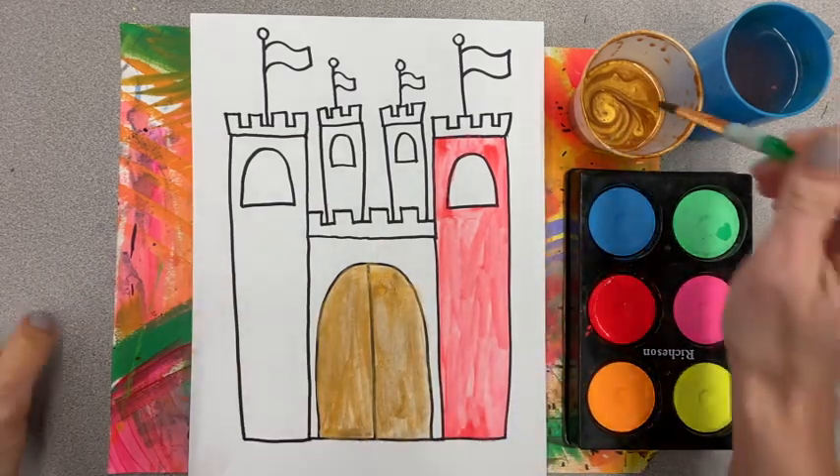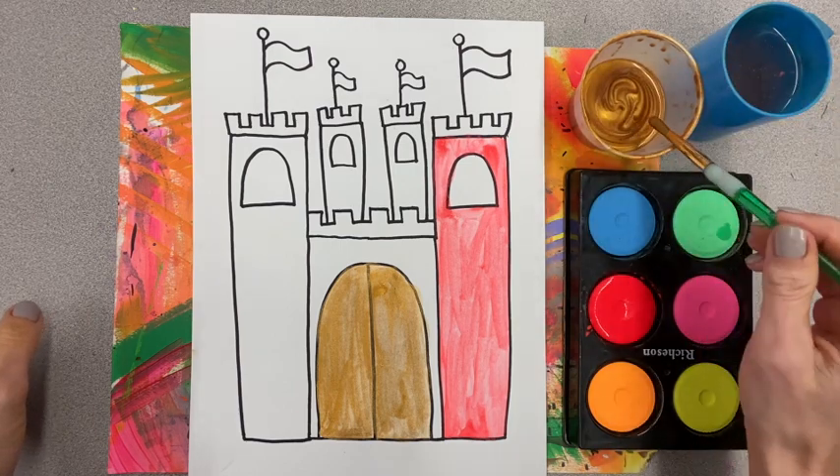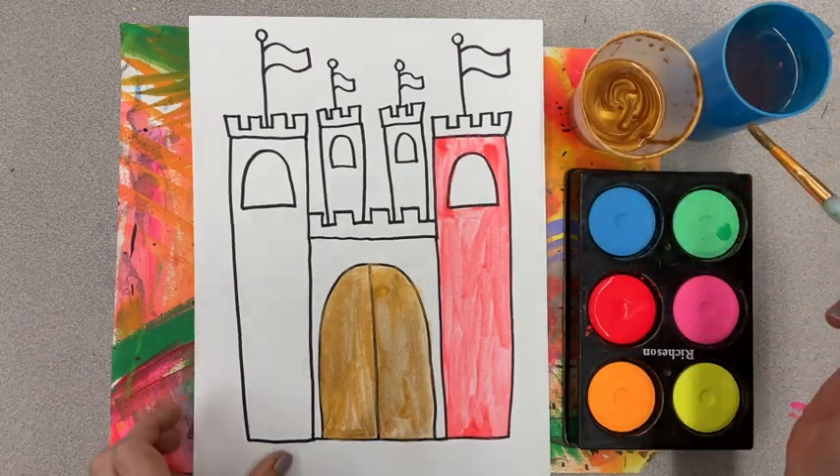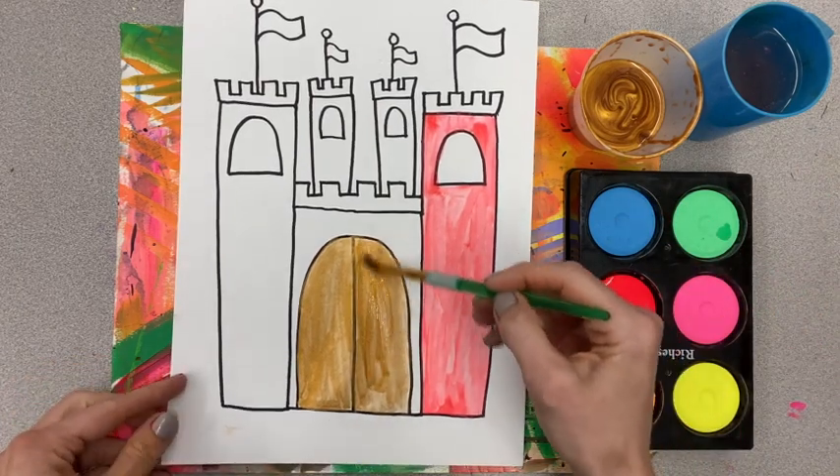You don't need to add water to the gold paint. You can give the gold paint a swirl, then slide on the side, and then find something gold to paint. I painted the doors of my castle gold.